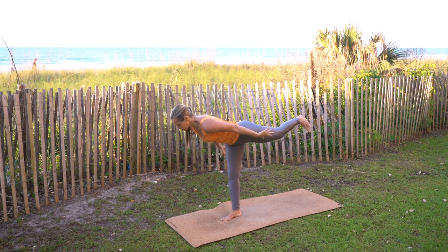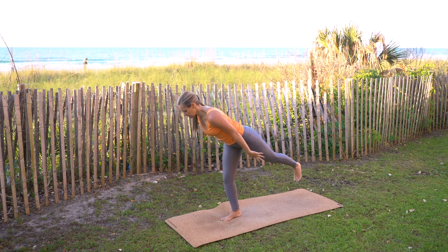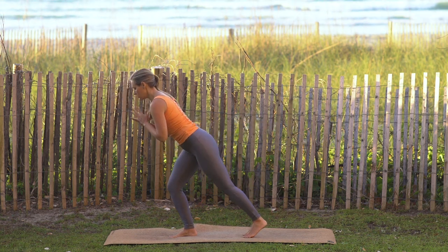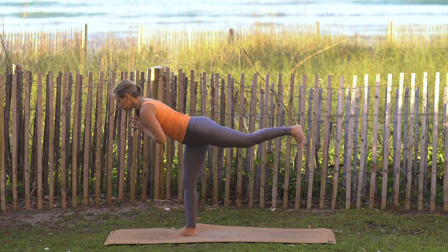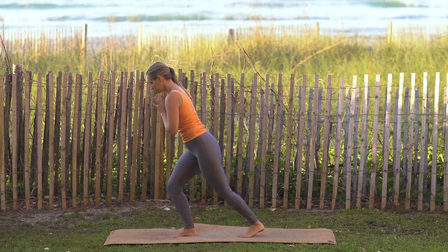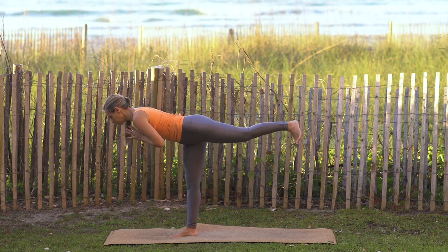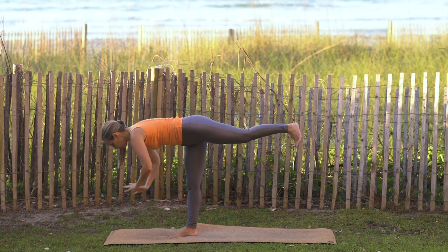Flex the left toes, kicking them all the way back behind you. Begin to just kick up and down. Last one — extend and hold the left toes all the way up. Beautiful job.